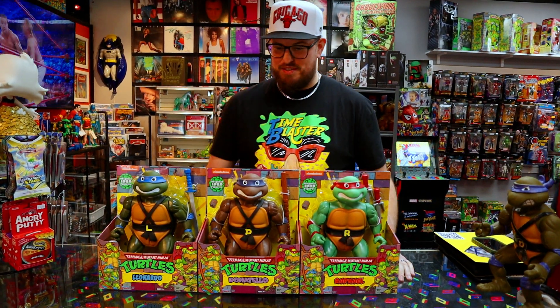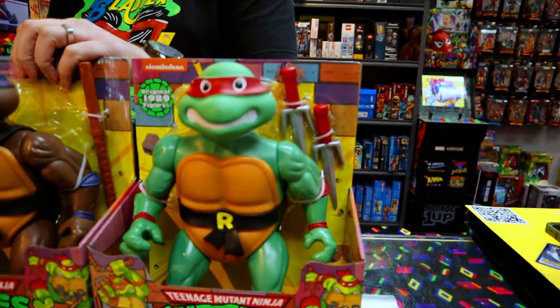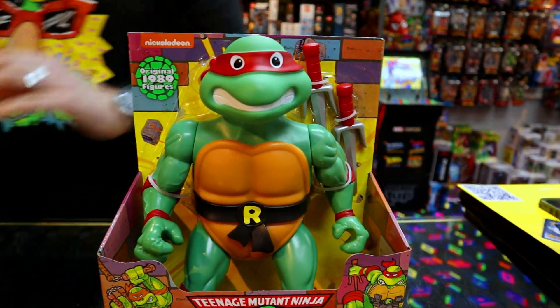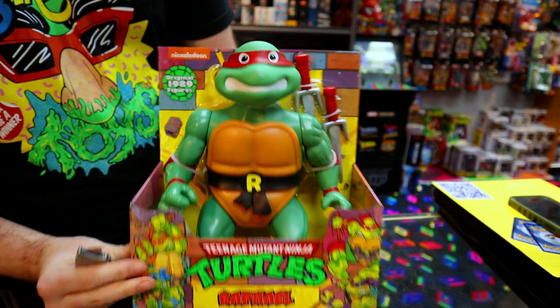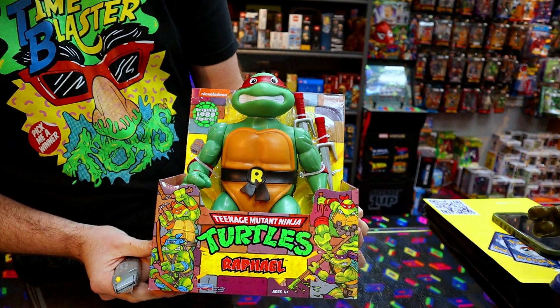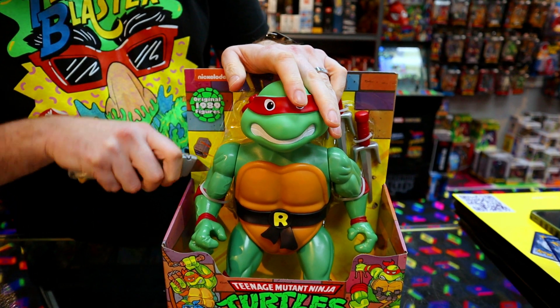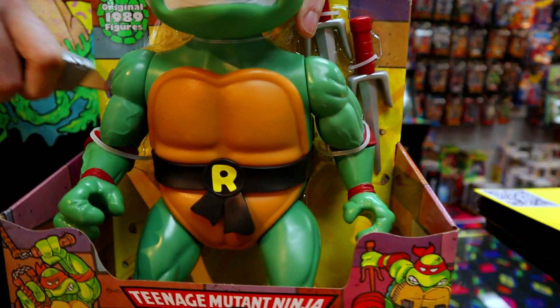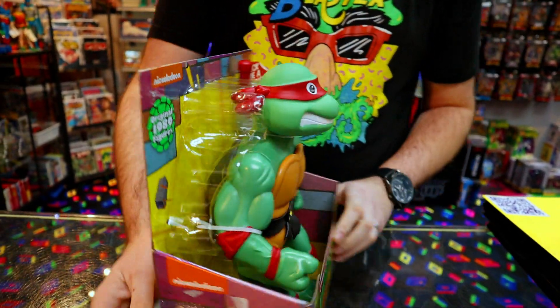All right, who do you want to open first? Do I get to pick? Yeah, you pick. I mean, they're all the same — I'm picking my dog, Raphael. Let's go raw first. I don't want to cut any elbows. He's cool looking, but I can already tell out of the box he ain't as tall as he should be. We're going to compare, so we'll find out.